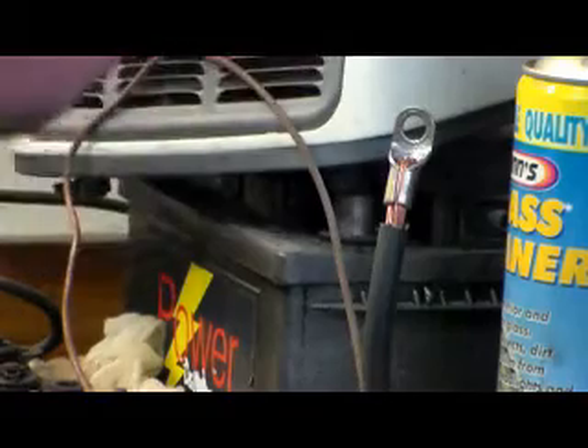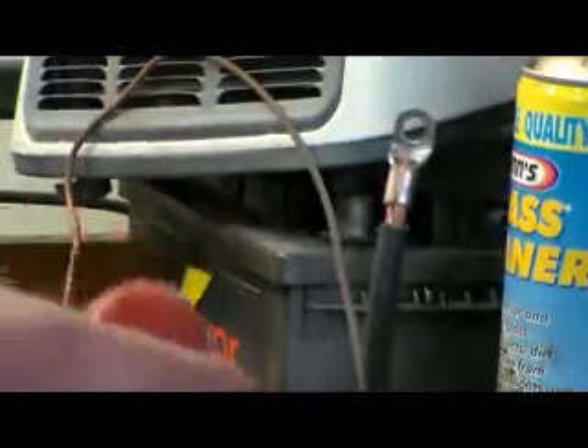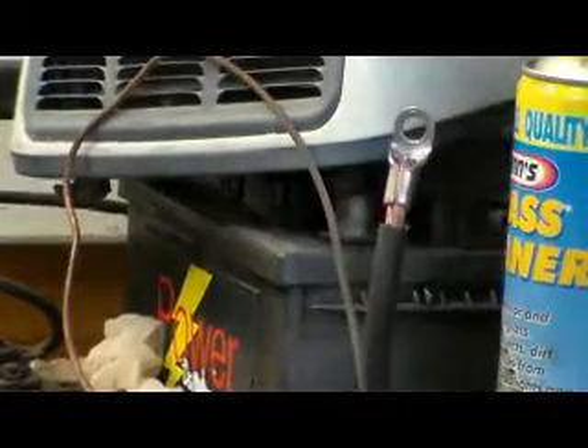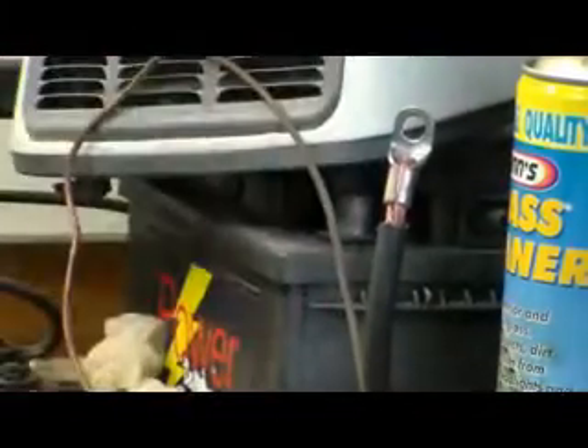I haven't got any small enough, if I'm honest. They've got bigger ones, but they're just too big. I just sweated one off - is that the right term? I sweated one off the old batch cable, and I'm just about to put it on this one.